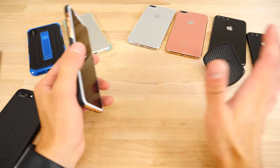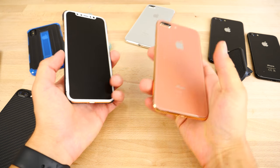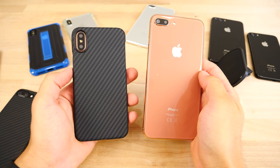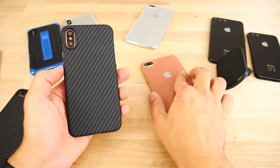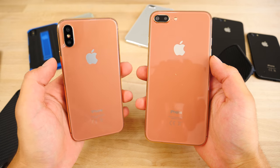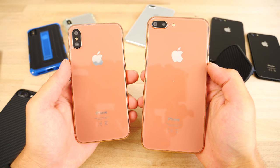Otherwise guys, there it is — that is the latest dump of everything: cases, models of the iPhone 7S, 7S Plus, and iPhone 8. Cannot wait to actually get my hands on these — one month to go. It's looking like an awesome release. Really excited to see the actual final colors, but this should be pretty close. Thanks for watching, hope you enjoyed this. I'll have even more coming soon — peace!